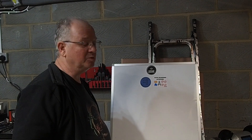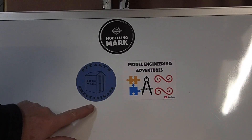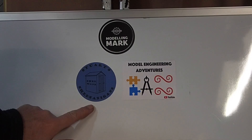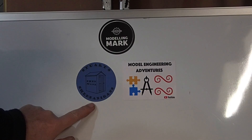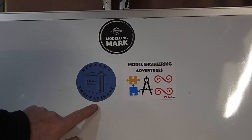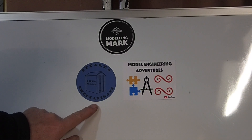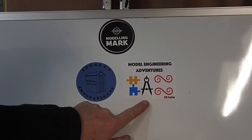But first of all, a new sticker board. I've had a couple of nice stickers turn up. First of all we've got Stuart's Chednanigans. Stuart's a really nice guy, a Brit living over in the States, does a lot of machining, a lot of tooling. Currently he's just finished repairing and restoring a Cincinnati mill. Very interesting channel, well worth a visit.